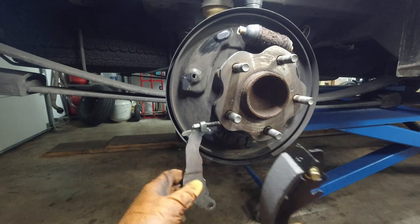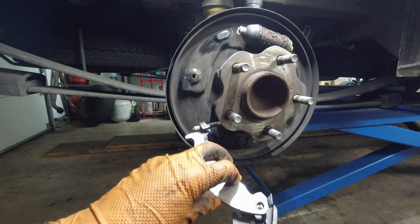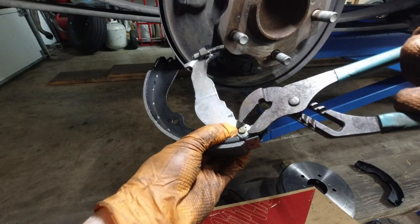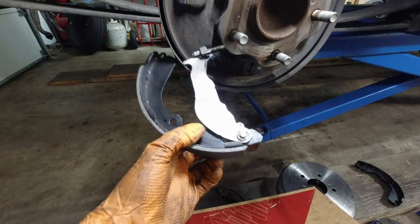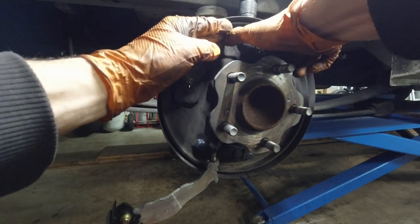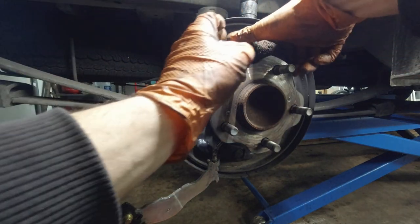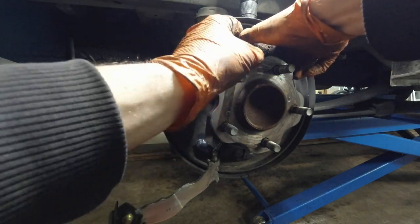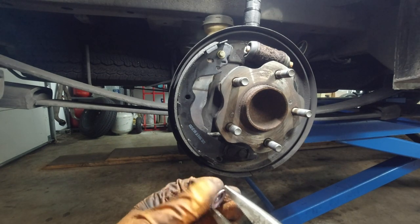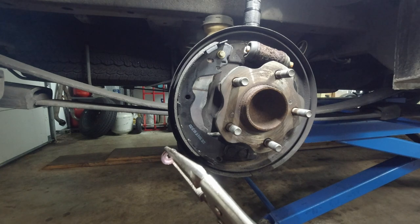Now I'm going to take the new brake shoe and reinstall the C-clip — this goes in the back of the shoe, like that. As far as the wheel cylinder, what you want to do is push it in from both sides at the same time. Should be easy enough to do with your hands. Now we're going to secure this brake shoe — I'm going to take the cap. We don't need to know the specific names for different parts to know how to do the job right.